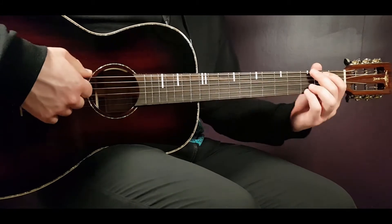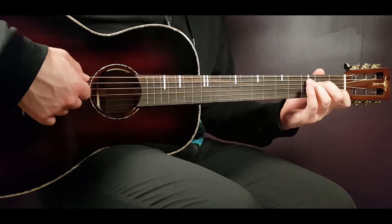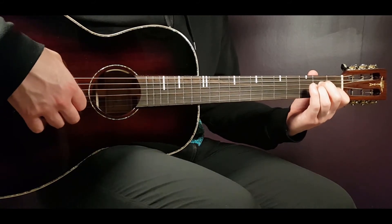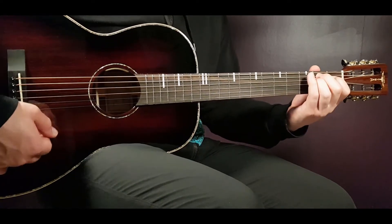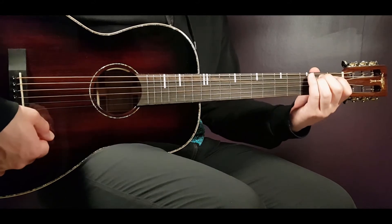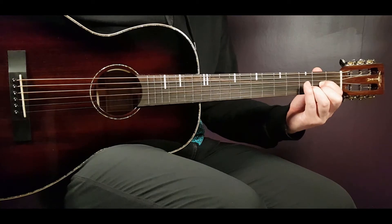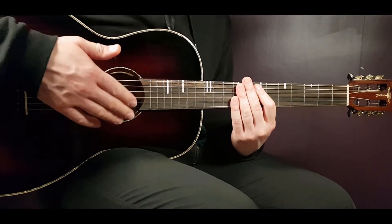First off, we're gonna go through the chord progression. It starts with G, then E minor, then C, then CB, and then A minor. You play these chords in this progression three times. On the fourth time it will be G, E minor, C, and then it changes to A minor and D. After that the chorus starts. That will be the same for all verses.